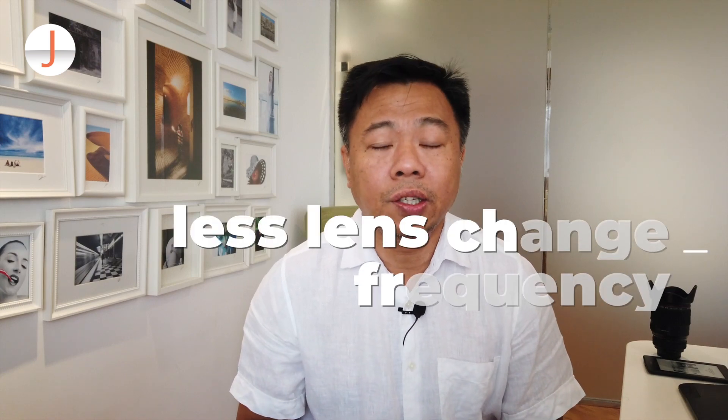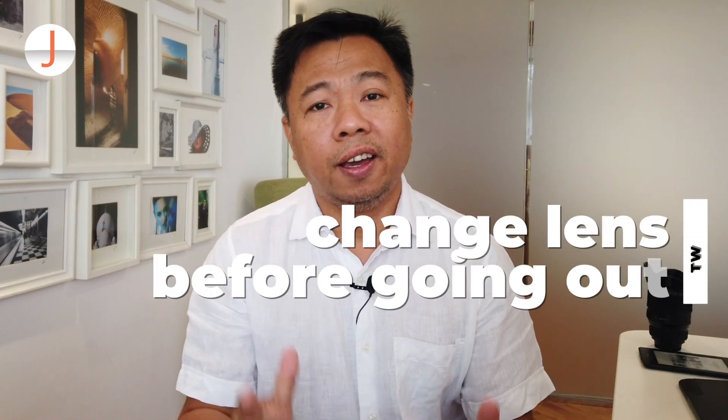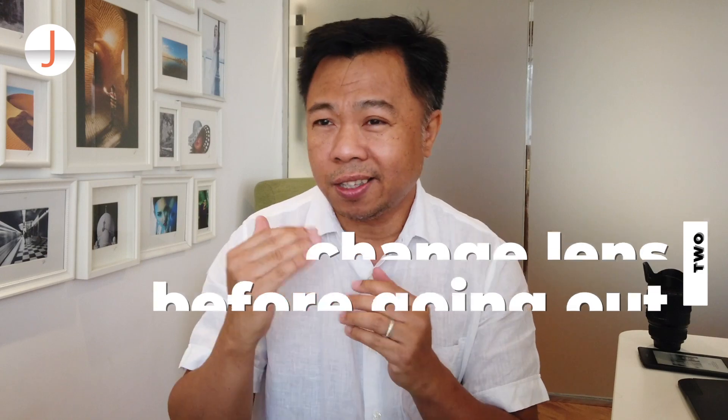Number one: as much as possible, don't change lenses — which is also sometimes impossible because there are certain times you need a focal length not found in the present lens mounted on your camera. So number two: if you have to change lenses, do it indoors before you step out in the field. But what if you are already out there and you decided you need to change the lens?